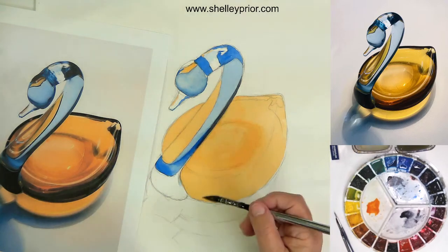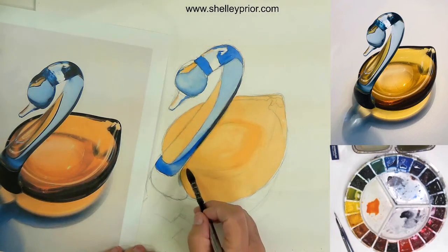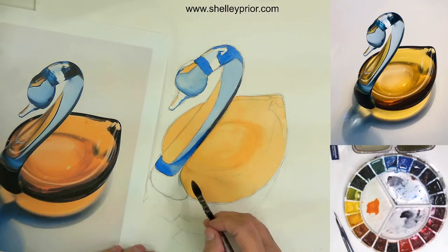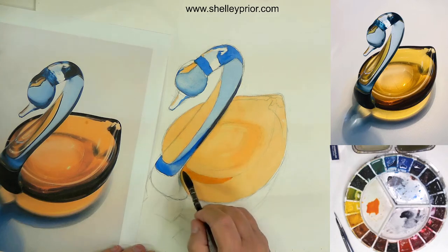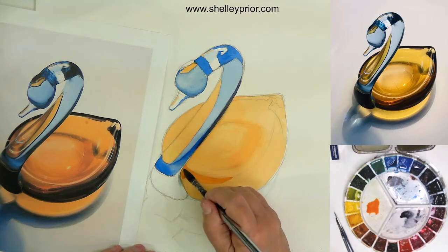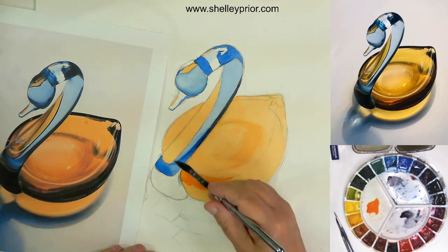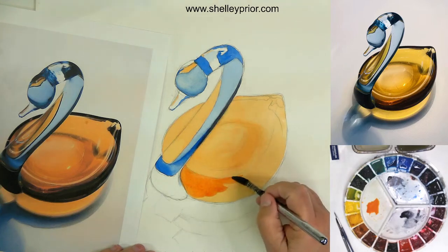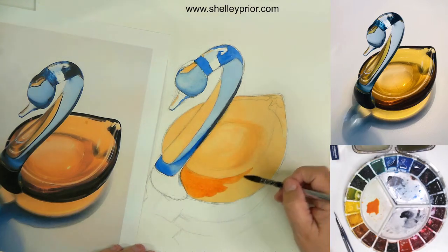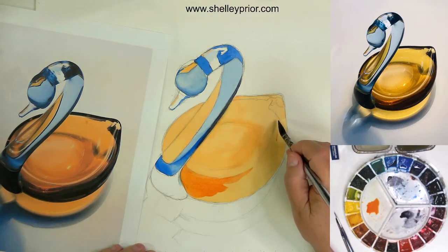I'm looking for all those little yellow bits. A bit of yellow in there I could have put in, but it's blue now so I can't do that. So that's cooled off enough — I'm going to come in with deeper yellow, not as much water in my brush.